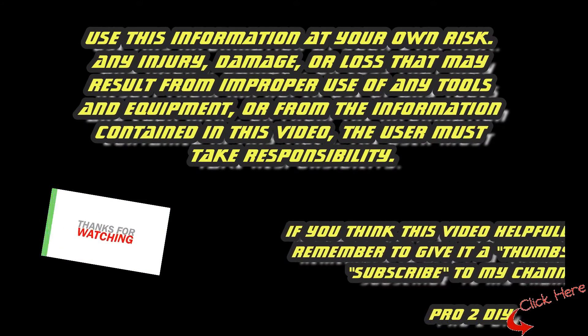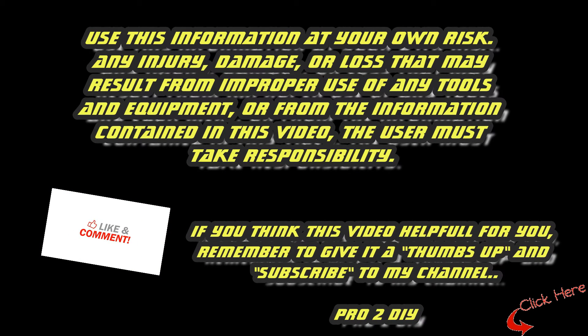If you think this video was helpful for you, remember to give it a thumbs up and subscribe to my channel, Pro2 DIY. Bye.